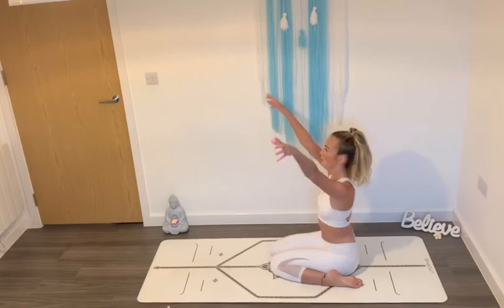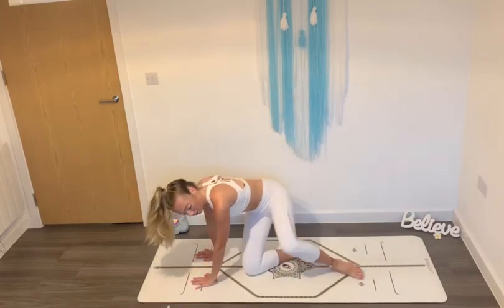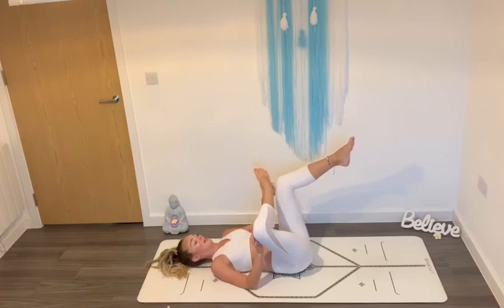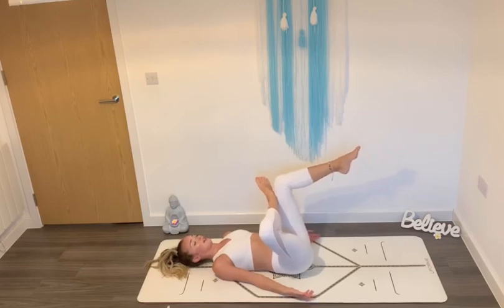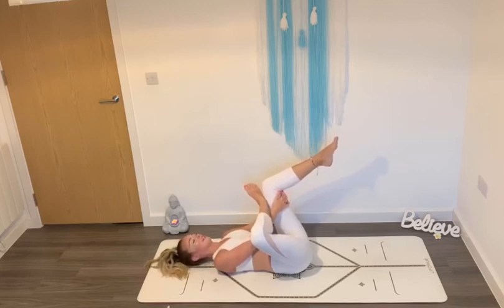Sweep your hands up toward the sky. Inhale. And exhale, lower down toward the ground. Roll yourself over onto your back. Lift your legs up above you and turn your right knee out toward the side to take your right ankle over the top of your left knee. You can stay here, bring your arms down by your sides and close your eyes. Or you can take your hands interlaced underneath your knee and slowly draw your left knee toward your body. Take a deep breath in. Close your eyes if you would like. And just notice any sensations you may feel, and send the oxygen from your lungs to that place, wherever that may be.